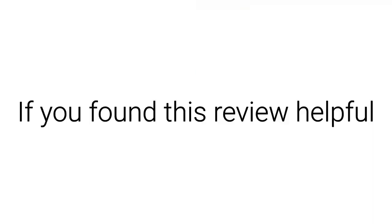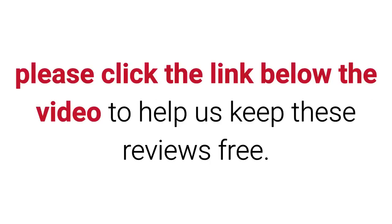If you found this review helpful, please click the link below the video to help us keep these reviews free. Much appreciated.